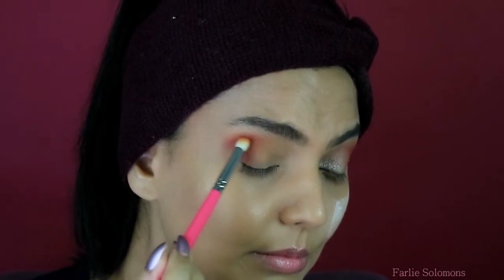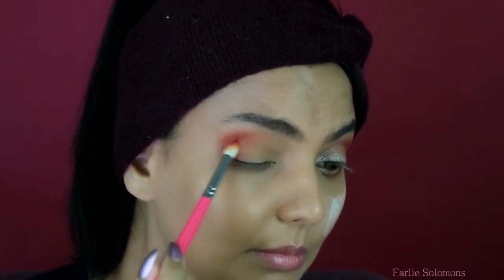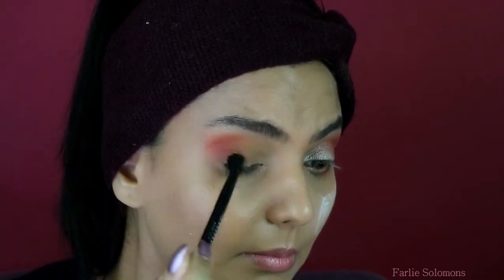Keep adding the shade little by little and keep diffusing it at the same time. As you can see, I've used a blending brush just to diffuse the shade into the other shades that I've used previously.